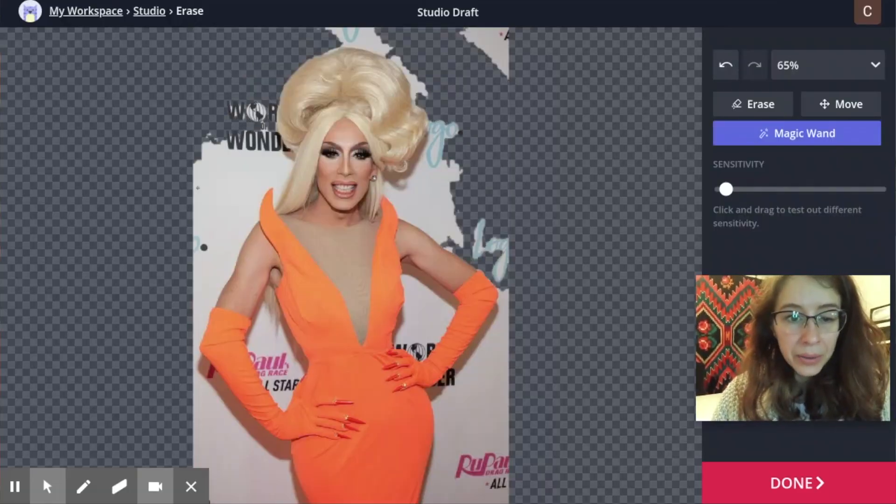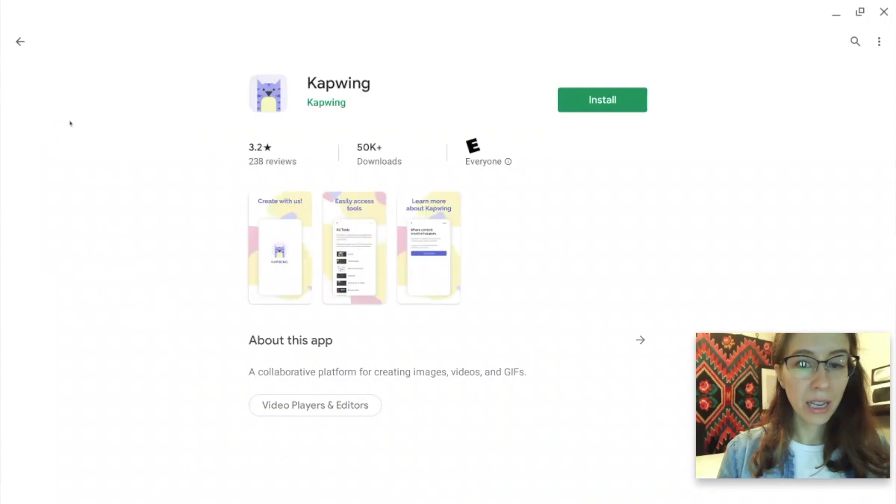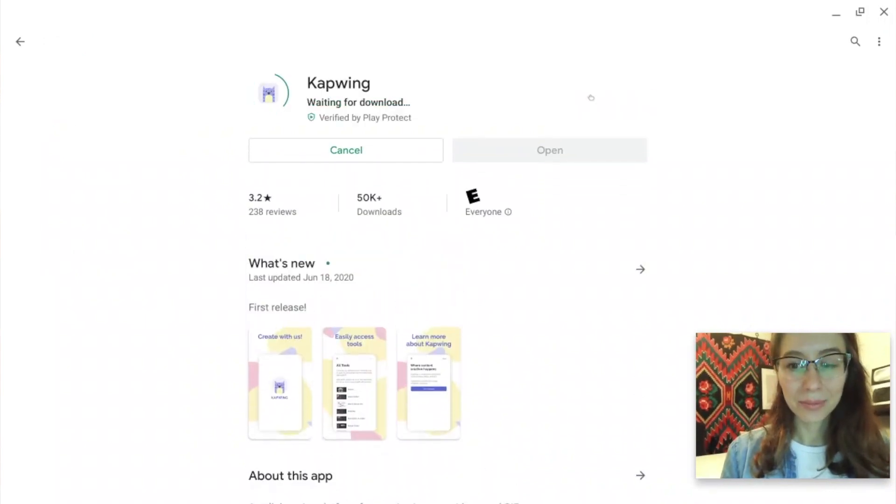Kapwing is a free video and image editing platform. It's online, but what's great is that you can download our app on the Chromebook so it'll appear down in your app folder. If you're a teacher, this is a great tool because your students don't need to log in or create an account to use it. It's all free — if you don't log in, you just get a little watermark in the corner.